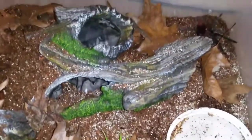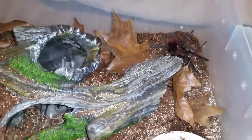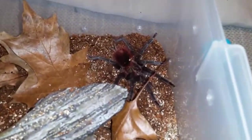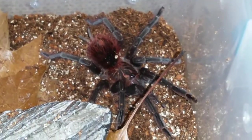We're going to throw some isopods in here with her, and we'll probably feed her in another day or two. You can see she could stand to have a meal, but she's looking good. That's Draven.